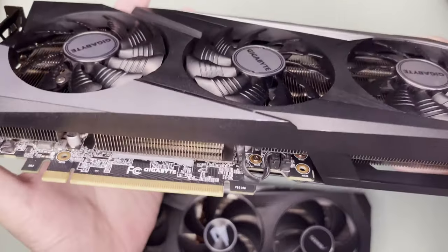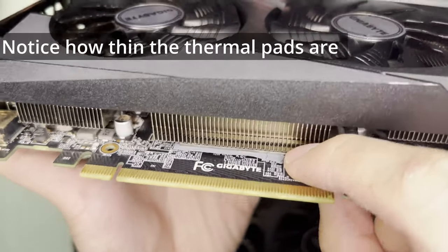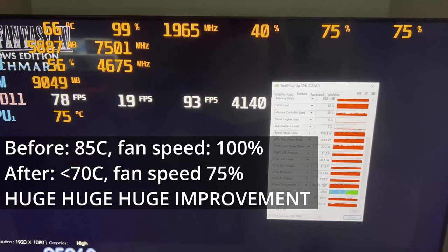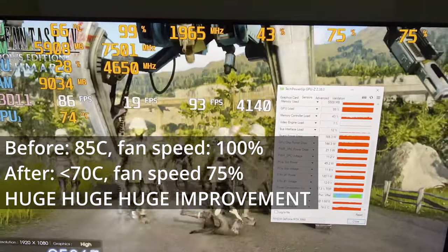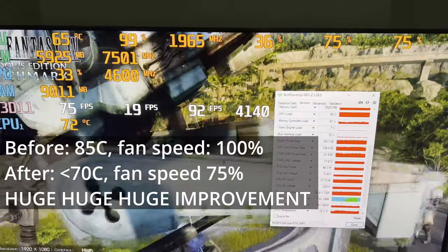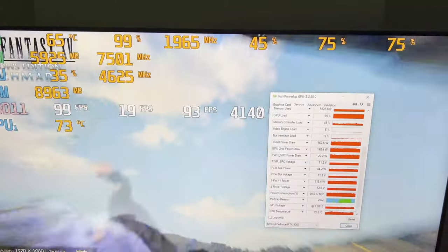I ordered the correct 0.5 mm thermal pads again and installed them on my Gigabyte Gaming OC. I tested the GPU again and it was running cold at below 70 degrees Celsius — this was also during Typhoon Carding, so I'm expecting it to reach 70°C during summer. The test ran for 30 minutes and there was no thermal throttling — case closed for my Gigabyte Gaming OC.